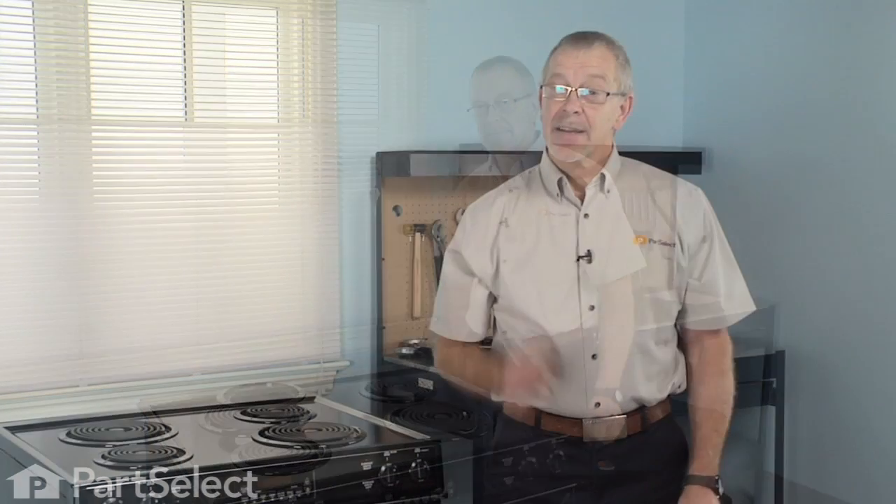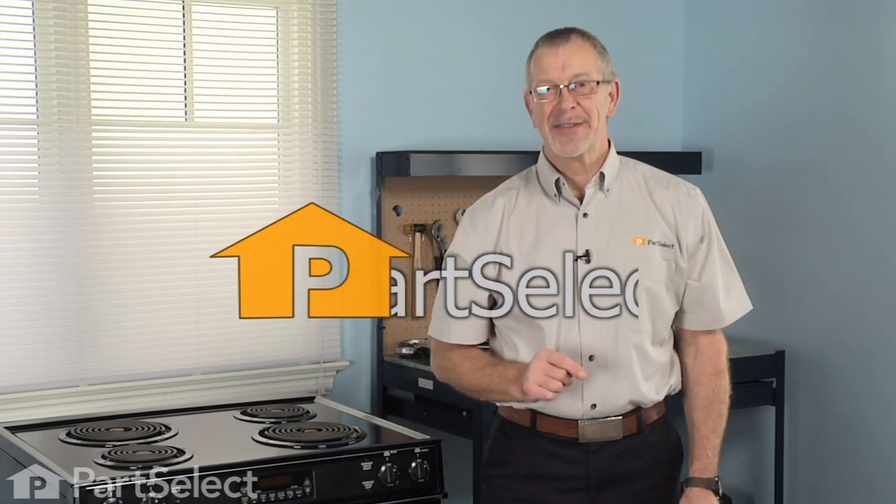Now the repair is complete. That's just how easy it is to change the burner bowl on your range. Thanks for watching, and good luck with your repair.